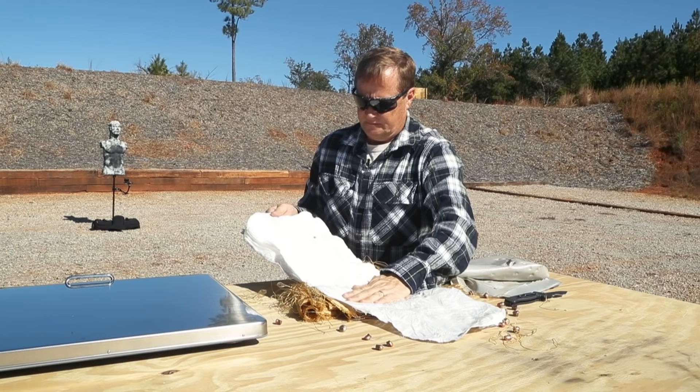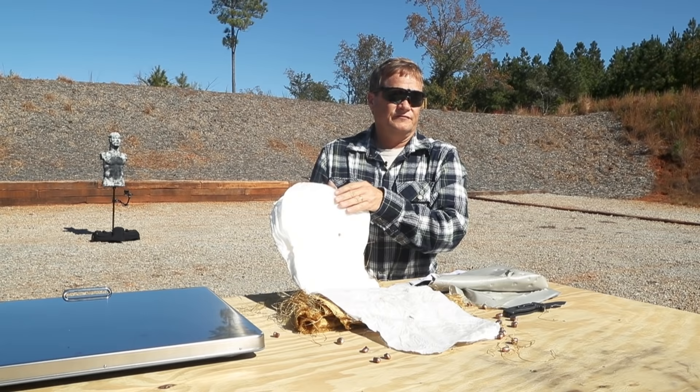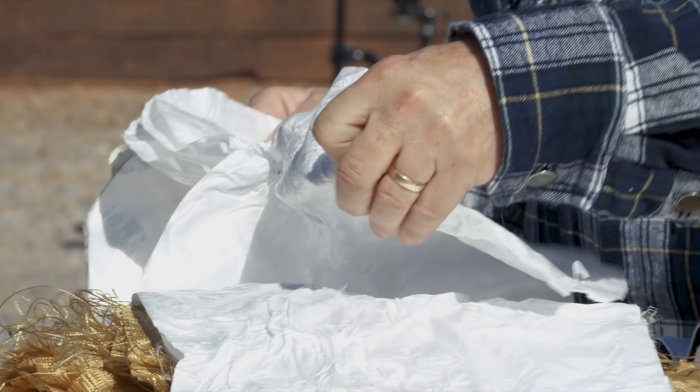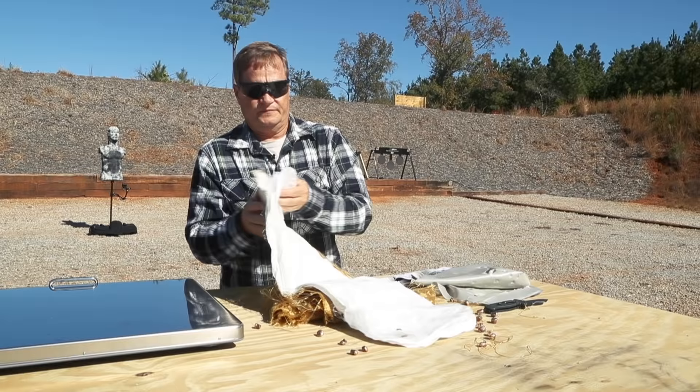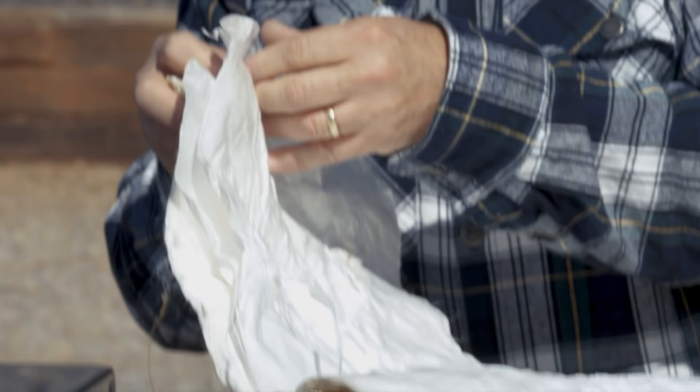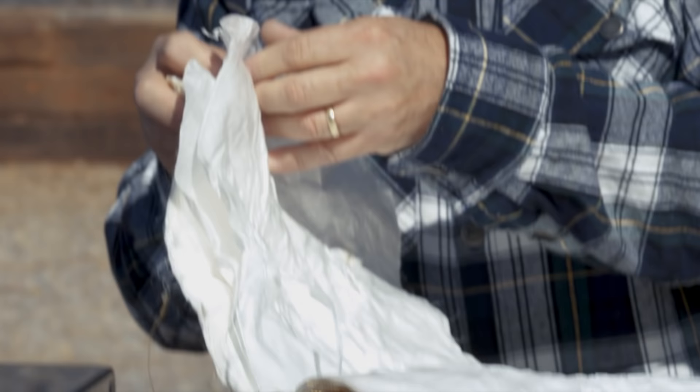As I peel back these layers of unidirectional non-wovens, I'm going to start seeing less and less trauma and fewer holes as a result of the impacts, because the rounds are being stopped early on. Within just a few layers of the unidirectional, we're running out of bullets. What we now have are multiple layers of non-penetrated material — a substantial number of ballistic layers still behind the last stopper.